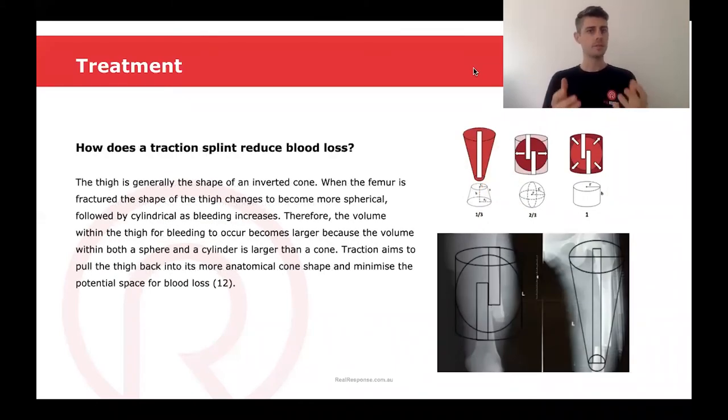You may wonder how a traction splint reduces the amount of blood loss in a midshaft femur fracture. You can think of the thigh as a shape — it's normally the shape of an inverted cone. When the femur is fractured and the two bones get pulled together, the shape of the thigh changes to a more spherical shape, followed by a cylindrical shape as bleeding within the thigh increases. Each one of these shapes has a different volume. In a cone, the volume is much smaller than both a sphere and a cylinder, so there's less space for bleeding to occur. When we apply traction to the limb, it aims to pull the thigh back into its more anatomical position — the cone shape — therefore less volume, minimizing the potential space for blood loss to occur.